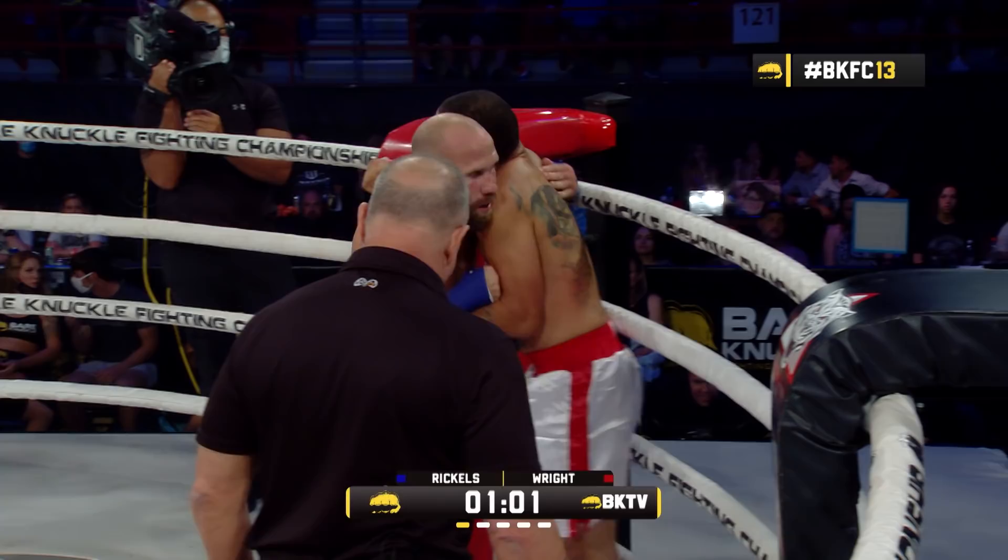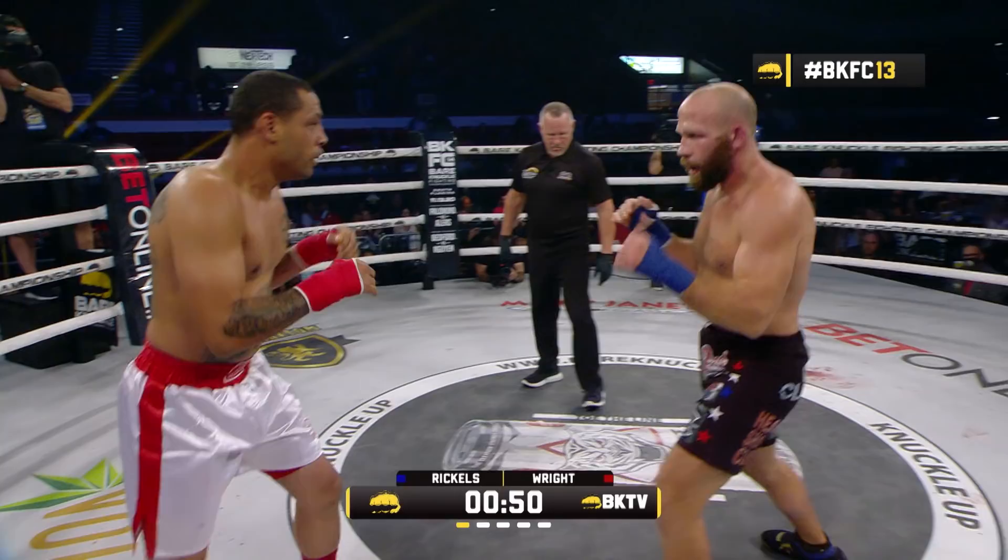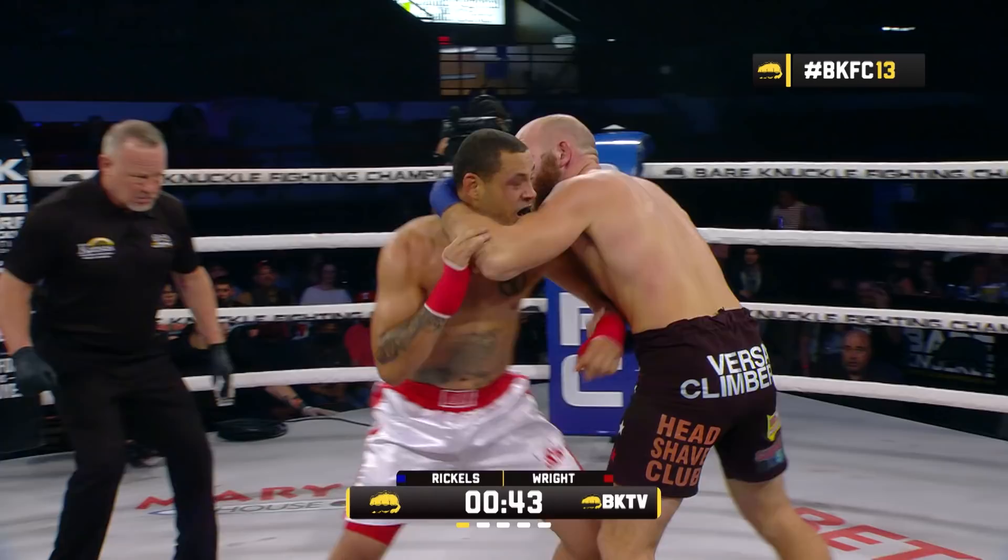Rickles right back, single-mindedly to the inside. You can tell who's the bigger, stronger athlete at this point right now. Rickles is pushing Wright around whenever he wants to. Wright trying to work off the jab, trying to reset from distance. Rickles again coming forward, loading the right hand, level change right to the body.